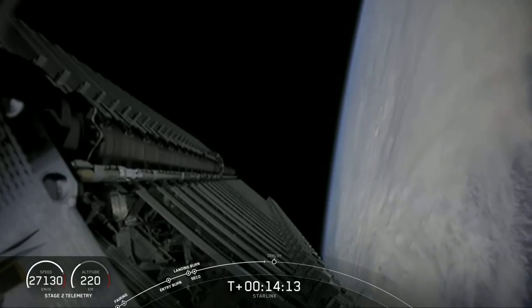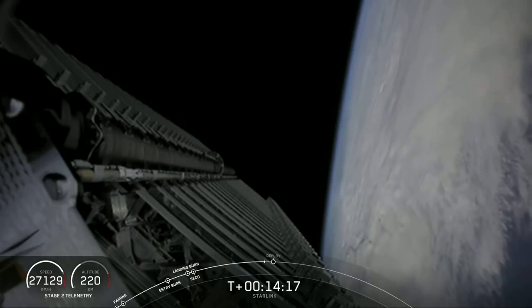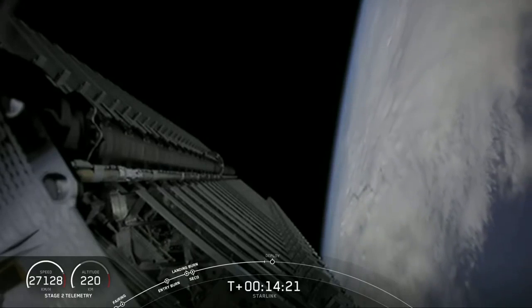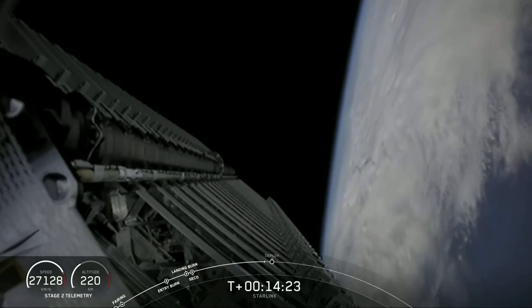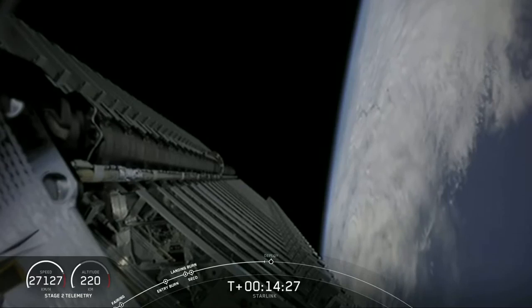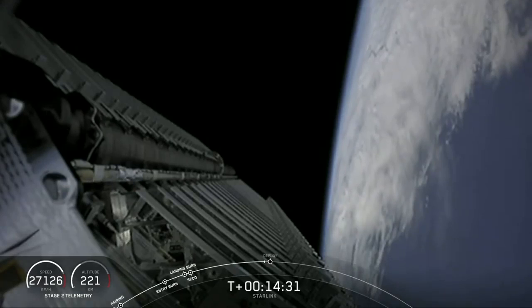One quick update: as many of you know, we've been running a number of tests to reduce the reflectivity of these Starlink satellites on their way to orbit. The first of these tests involves using paint to darken portions of the satellite. Preliminary results show a notable reduction, but we have a couple of other ideas that we think could reduce the reflectivity even further.